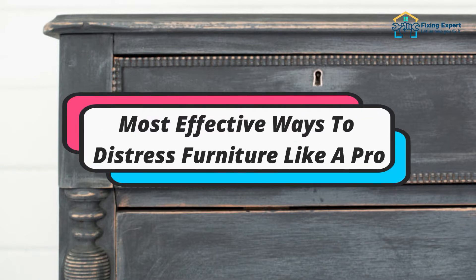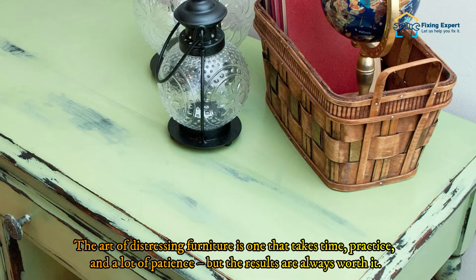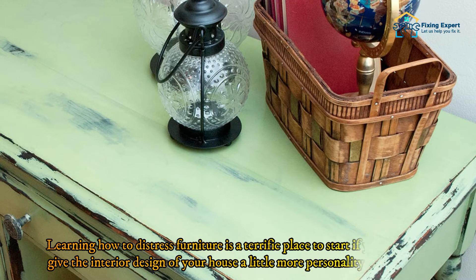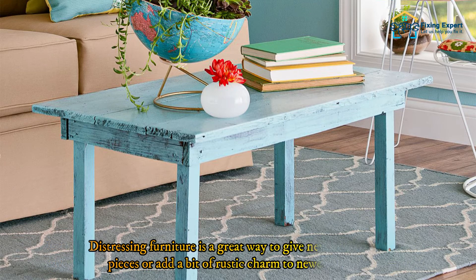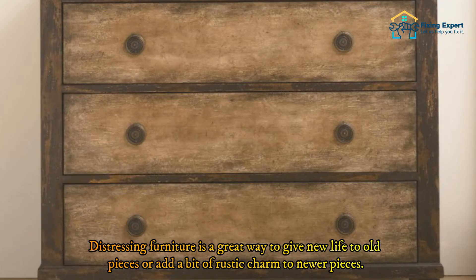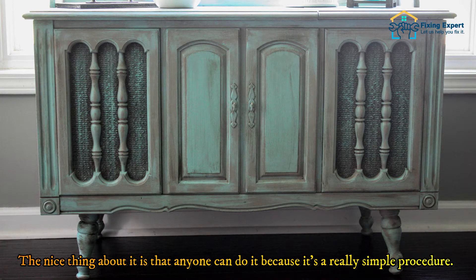The art of distressing furniture is one that takes time, practice, and a lot of patience, but the results are always worth it. Learning how to distress furniture is a terrific place to start if you want to give your home's interior design a little more personality and charm. It's a great way to give new life to old pieces or add rustic charm to newer ones, and the nice thing is that anyone can do it — it's a really simple procedure.